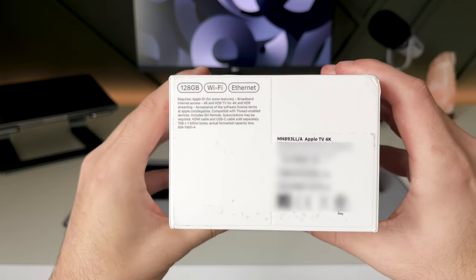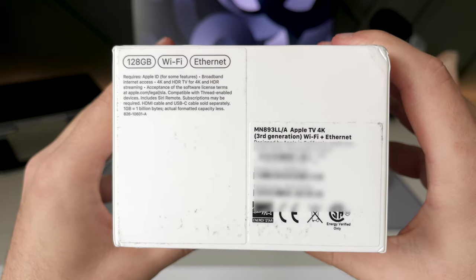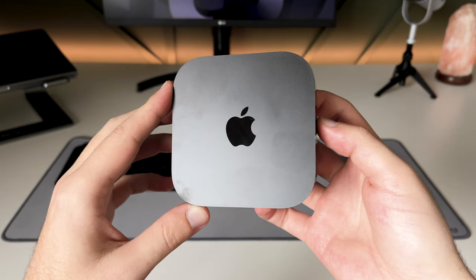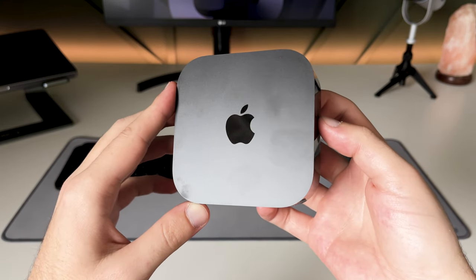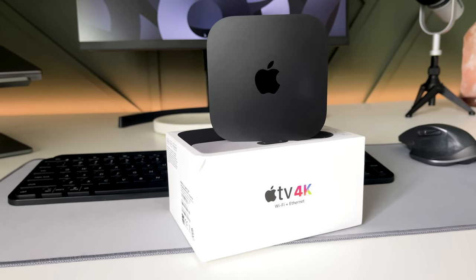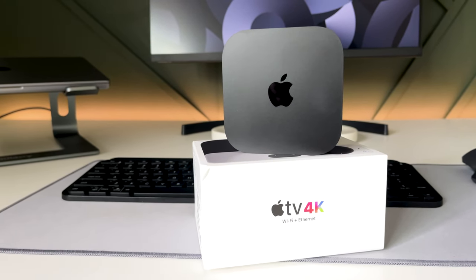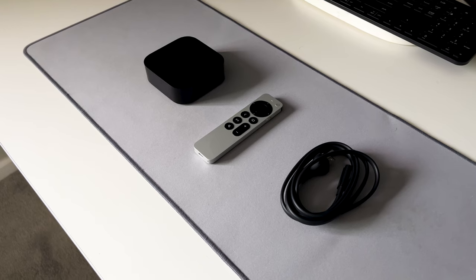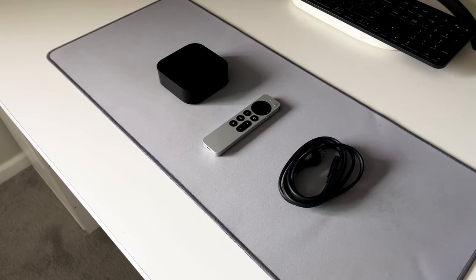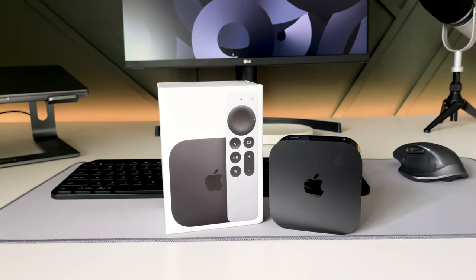I decided to go with the Wi-Fi and Ethernet version that comes with 128 gigabytes of storage and Thread networking support. The device itself feels high quality, and the glossy piano black sides and Apple logo give it a really premium look. The box is slightly smaller and lighter than the second gen version, and Apple went very minimalistic with the branding, removing the word TV next to the Apple logo that was on the second gen.